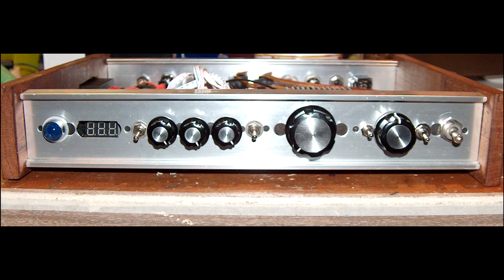So you basically unscrew — there are four screws on each side panel.